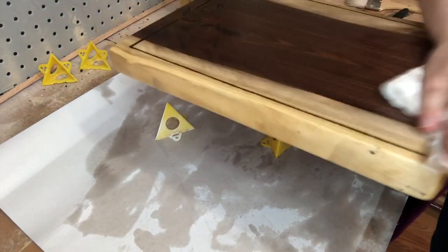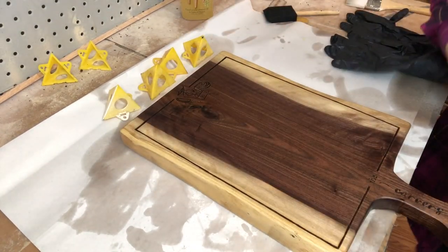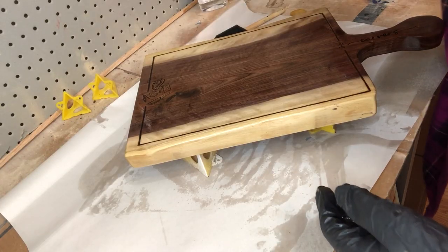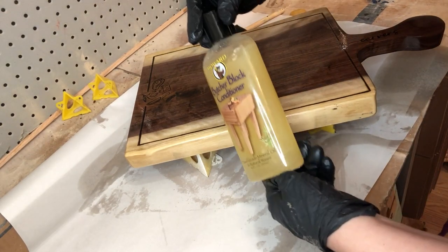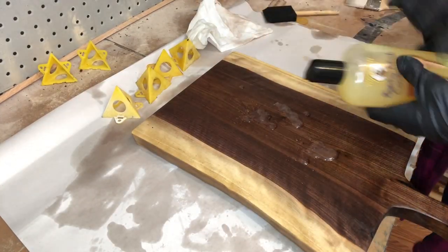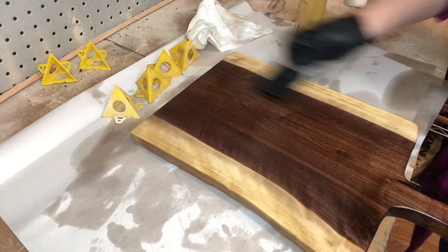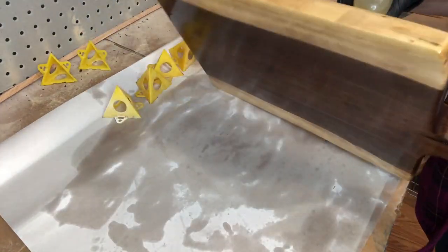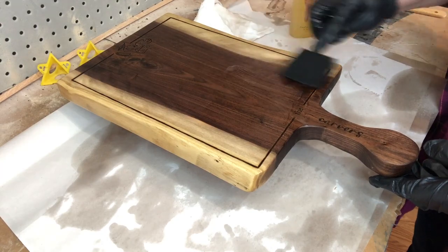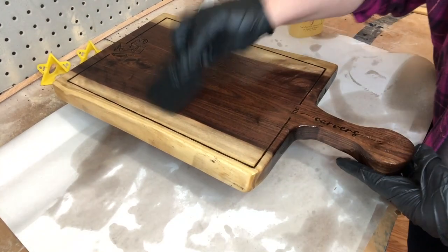I let that second layer sit for about 20 to 30 minutes, wipe off the excess, then let it sit overnight. The next day I go through the same process with the cutting board conditioner. The two together give a nice deep oil penetration so the wood is well-protected from moisture. These are food-safe oils specifically made for cutting boards. One downside is they need to be reapplied over time — if someone's putting this in the dishwasher or washing it with soap, that oil will deplete and you'll want to reapply it at some point.